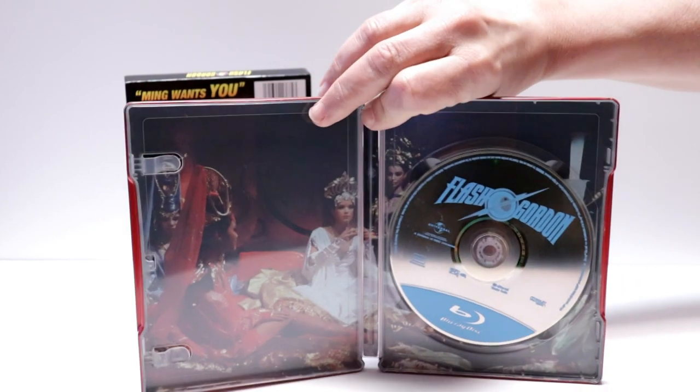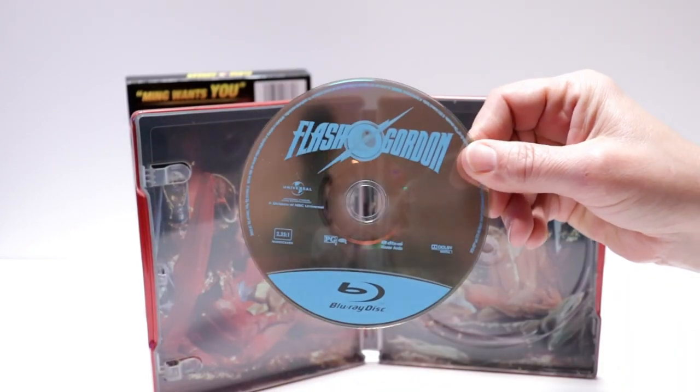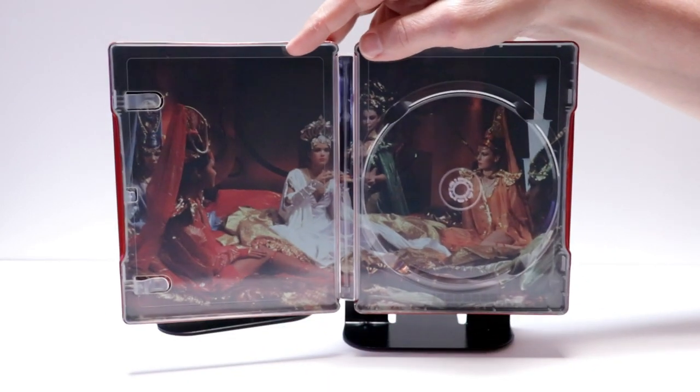Then on the inside we do just have a blu-ray disc. And we do have some inner artwork which is nice.